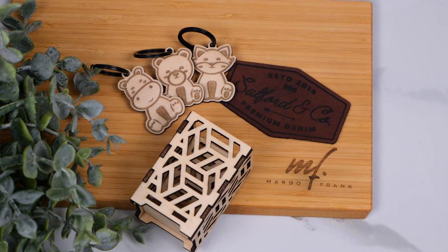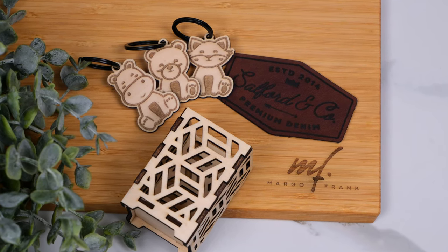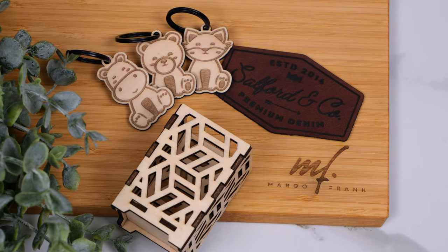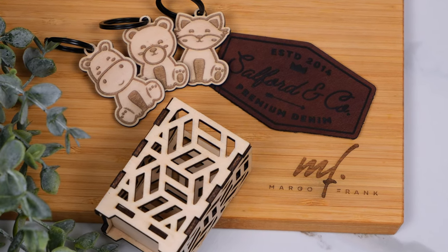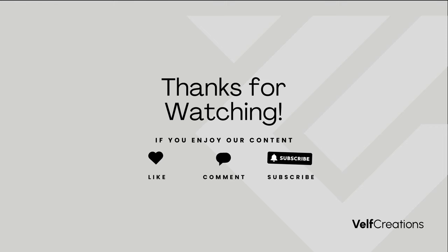Overall, we are very pleased with the Falcon 2 Pro. The shield makes it safer and more exhaust-friendly than other open-style gantry lasers, and for the price it is really competitive — a great starter laser because of its additional safety features. Thank you to Creality for sending us this laser, and thank you for watching. Please don't forget to like, comment, and subscribe. Stay creative!